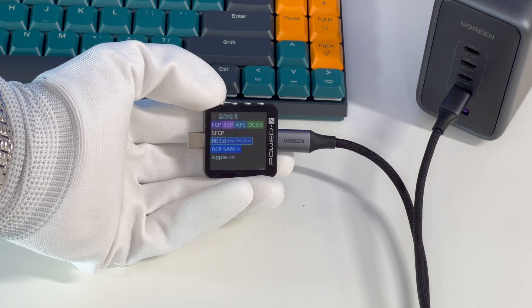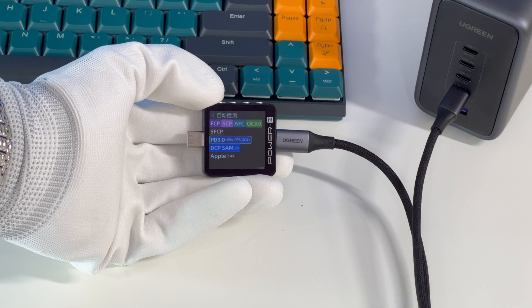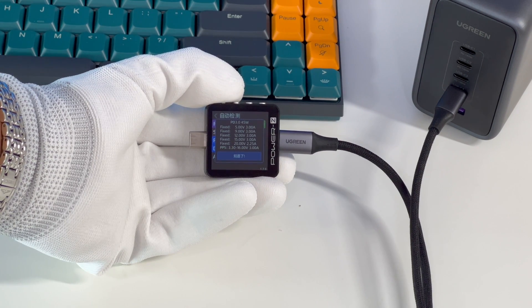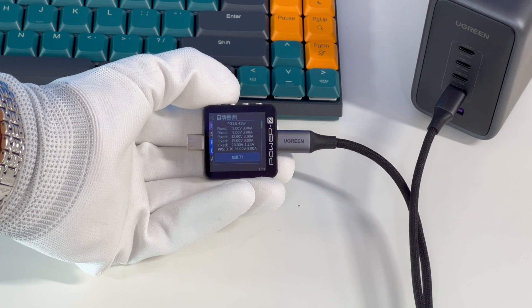USB-C4 supports FCP, SCP, AFC, QC3.0, SFCP, PD3.0, PPS, QC4+, and Apple 2.4A protocols. It also has five fixed voltages of 5V, 9V, 12V, 15V at 3A, 20V at 2.25A, and a set of PPS.